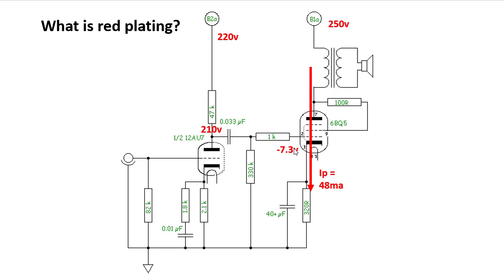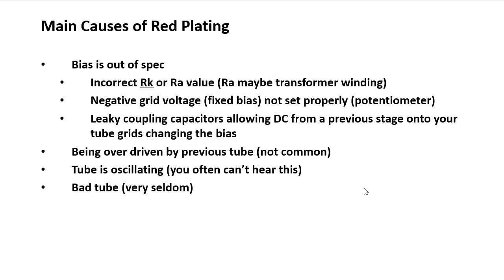The grid voltage needs to be about -7.3 volts. This is a cathode bias — or auto bias — tube, as opposed to a fixed bias tube. The grid is tied to ground through a 330k ohm resistor, so for all intents and purposes it sits near ground. Because of the current flowing through the 320 ohm cathode resistor, there's about 7.3 volts built up there — so the grid is -7.3 volts relative to the cathode. That's how you determine the grid voltage.